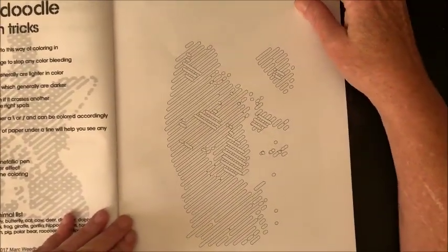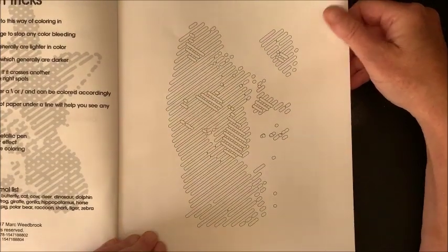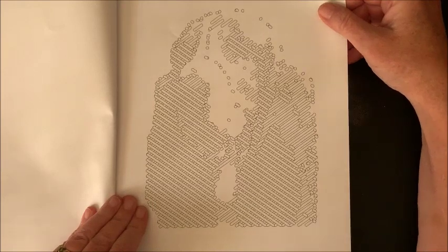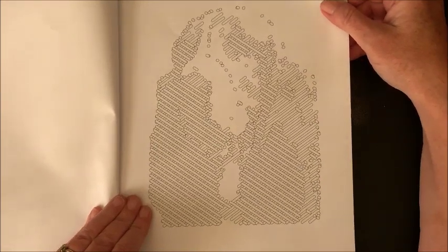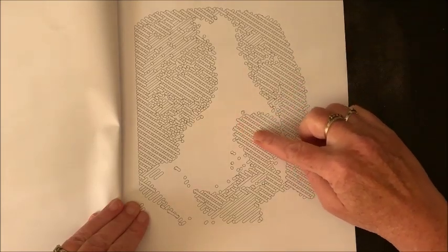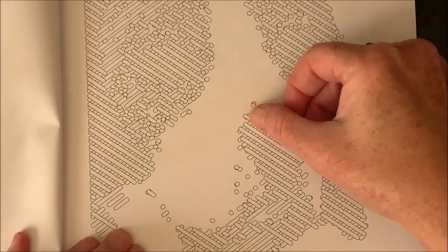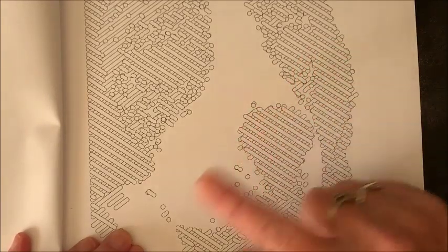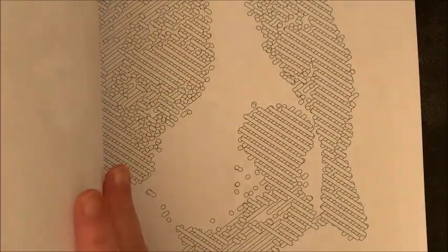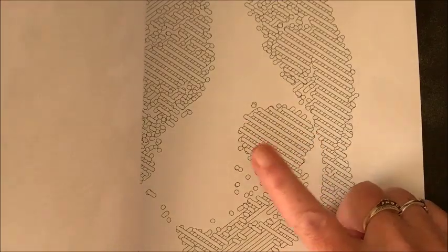As you can see, you really cannot tell what the picture is when you're just looking at the lines and dots — kind of like Sun Life Drawing. With these pictures you really cannot tell. There's a line that goes over the top and a bunch that go underneath, which is what they're talking about in the beginning of the book. The upward ones are going to be lighter and the downward ones, colored last, are generally darker.